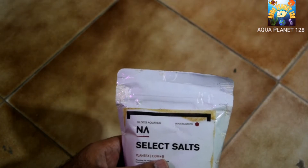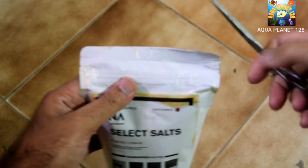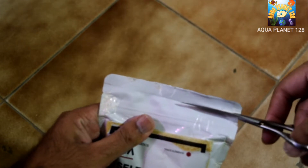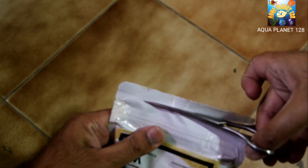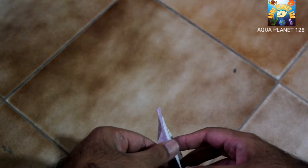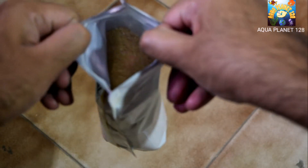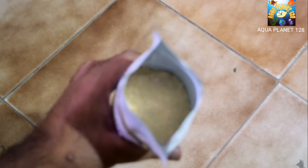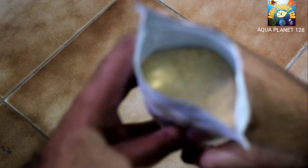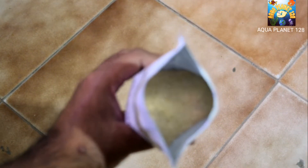Now we are going to open it up and see how it looks. First we have to cut it — there is a seal beneath to prevent it from environmental effects. Opening the seal, it has got a zip. You can see the texture: it has a brownish-yellow color with some white particles as well. It is basically in powder form and we are going to convert it into liquid fertilizer.